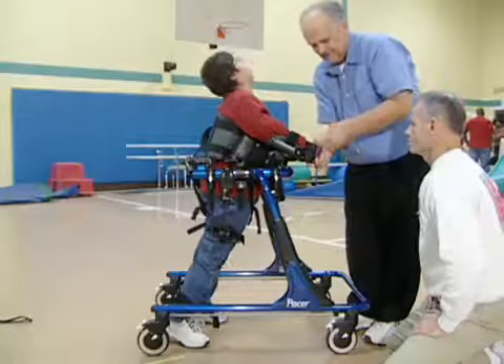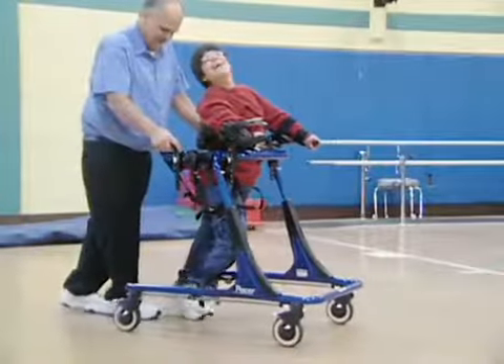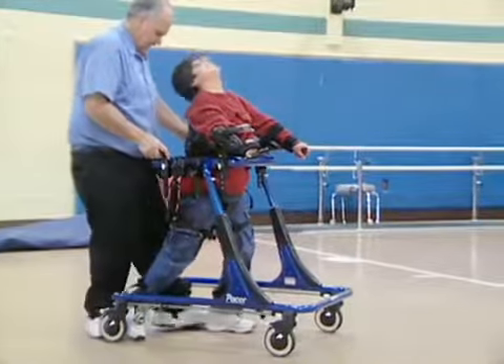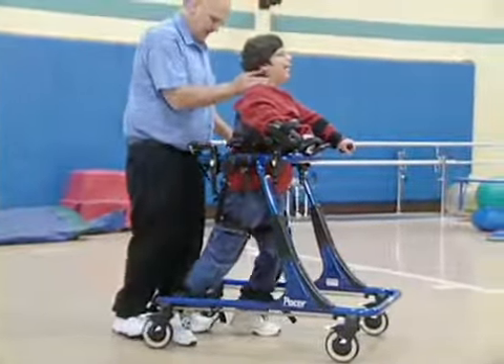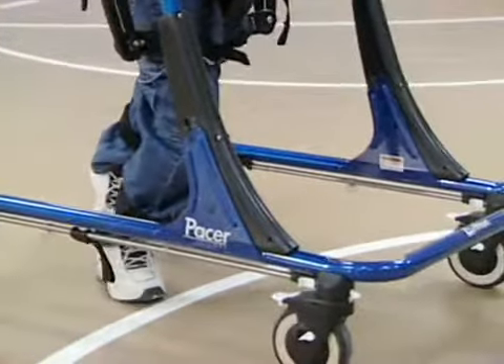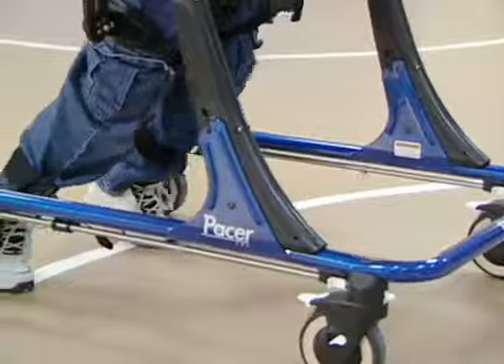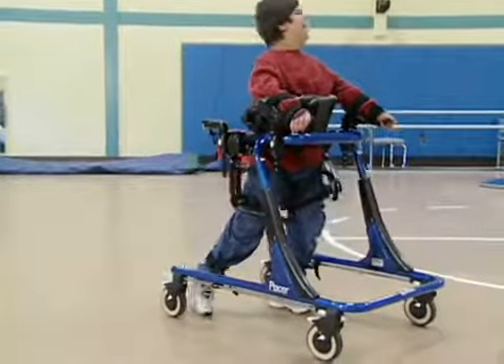Now with the Pacer and the new trunk support, we're able to inhibit some of that extension by tilting it forward, which allows him to start utilizing some of the flexors in his legs and bring the legs forward. This brings the weight forward onto his arms, as opposed to just throwing himself backwards into extension. We can then get him forward, keep good pelvic alignment, and he's able to start walking.